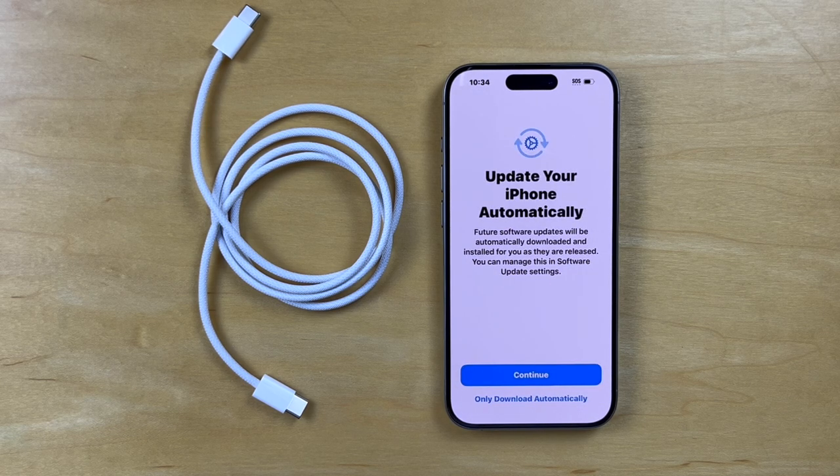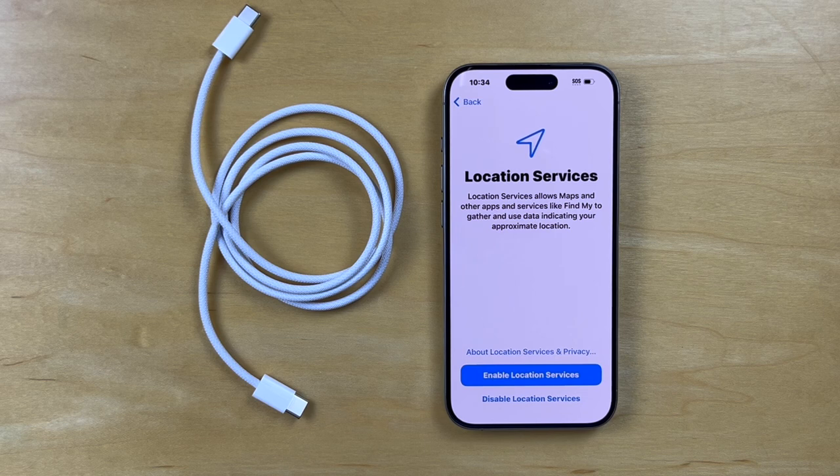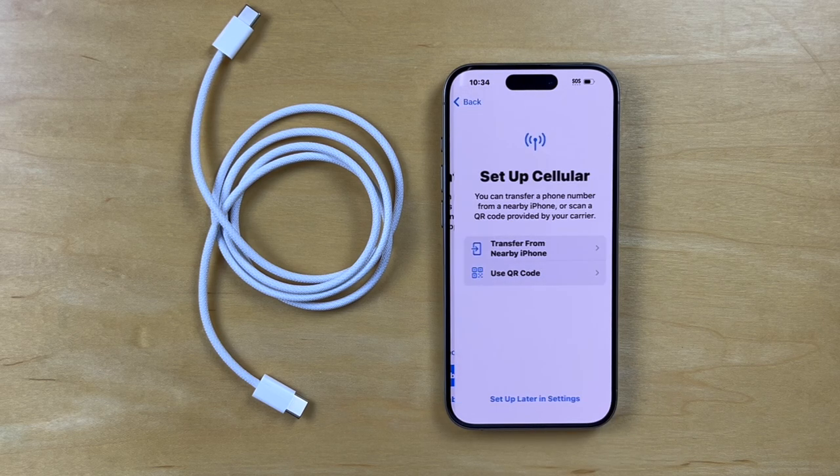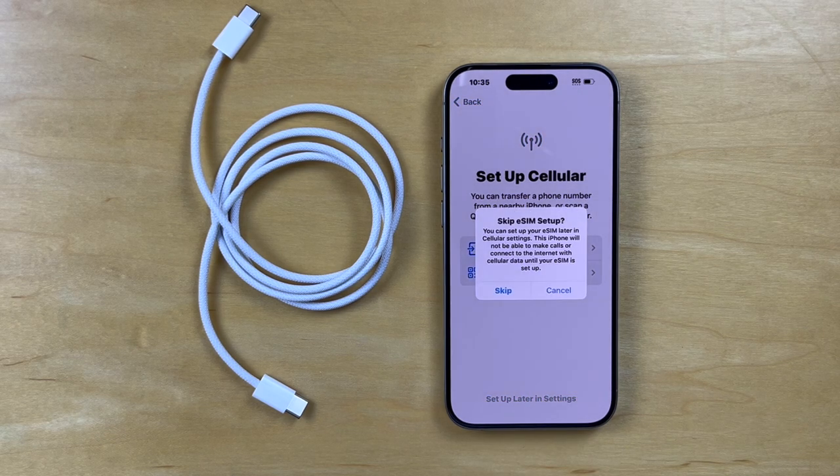And it jumps to updating your software, and that this can be managed in software update settings — so let's continue. And then it talks about iMessage and FaceTime — let's not do that right now. Location services — let's enable that. And we've got to do a transfer of a phone number from another phone, so this is something I'll do later in settings.